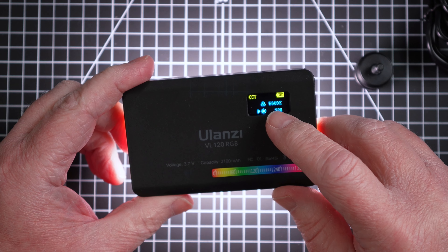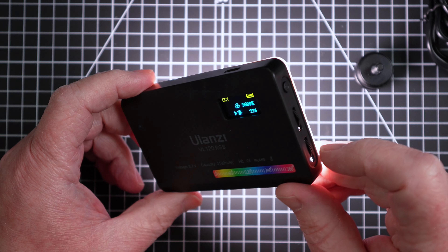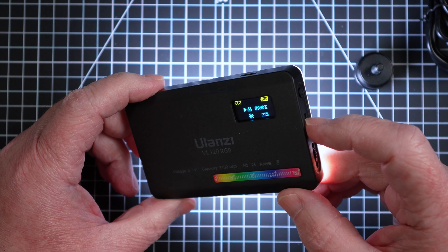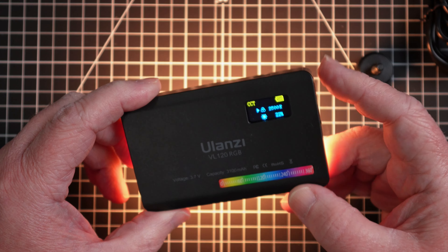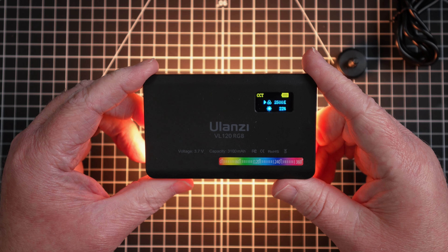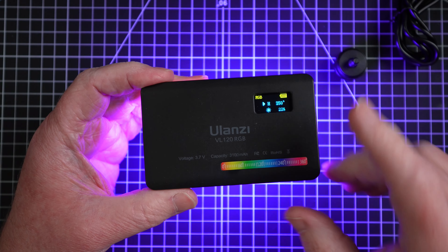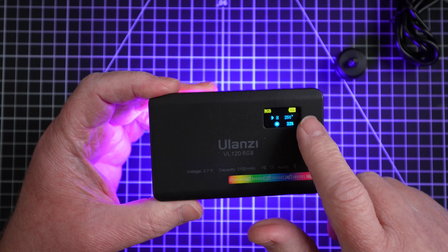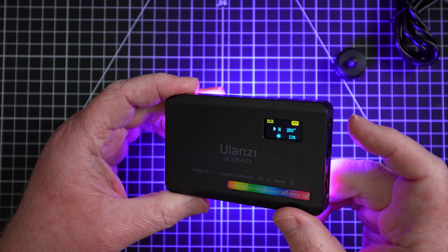Right now it's set to 5600. You can adjust it from 2500 to 9000. You can also switch the mode. This little color scale on the bottom is representative of the number up here, so if I want to go to like a blue, I need to be at about 240.